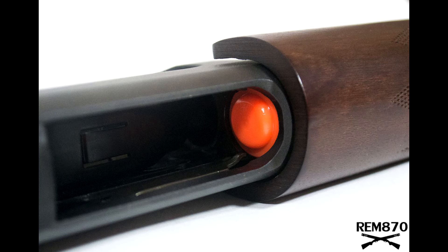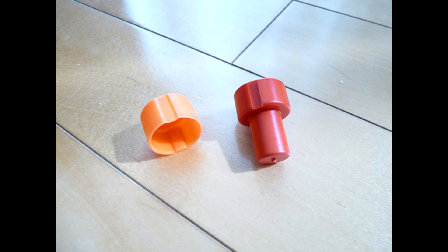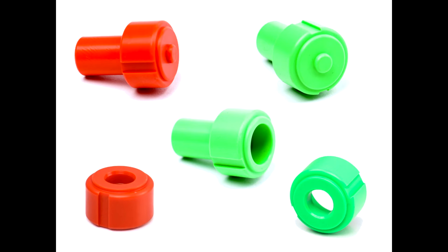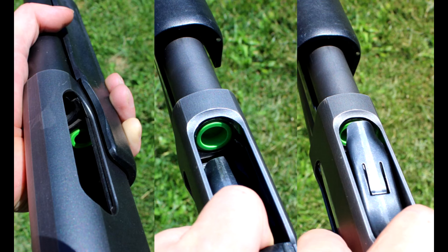First up, the magazine follower. The factory version — let's just say it's not the best. It breaks easily and leads to feeding problems. The magazine follower is a small part with a big job. It's what pushes those shot shells out of your magazine tube. Without a reliable follower, your rounds won't feed smoothly — a nightmare in crucial moments.